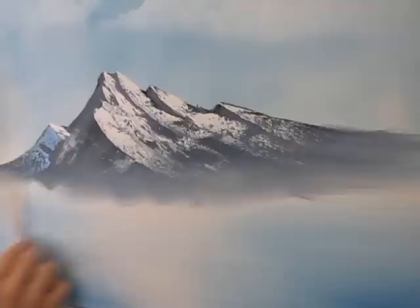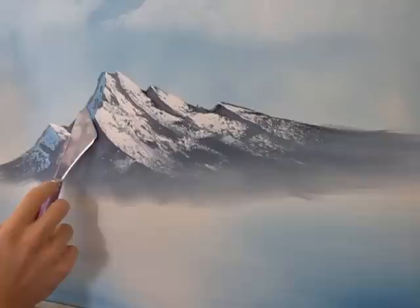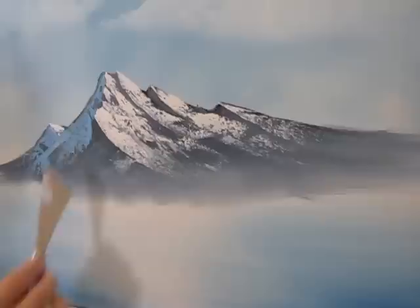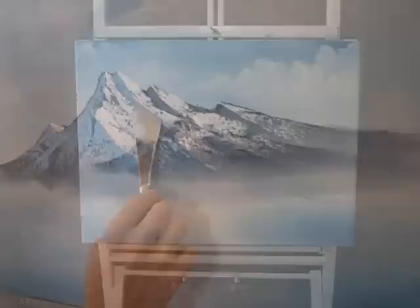Now I've just added a little bit of blue to our white, and then you can begin making a shadow side of the mountain. Start with the peak that was furthest back first, and then you can bring the closer peak right over that one. Again, no pressure — let that snow break as it comes down.